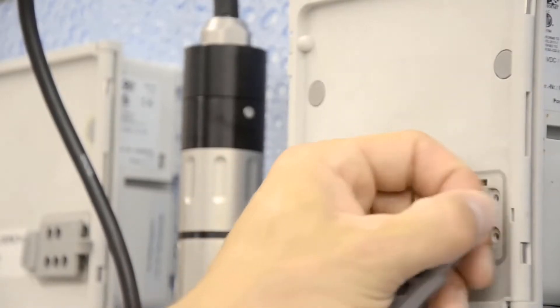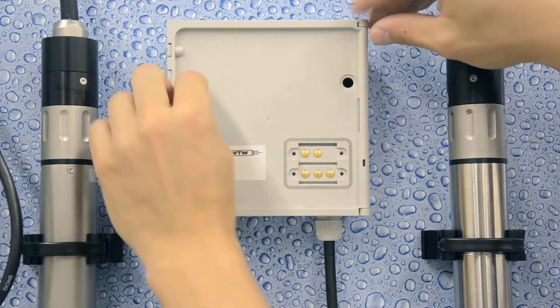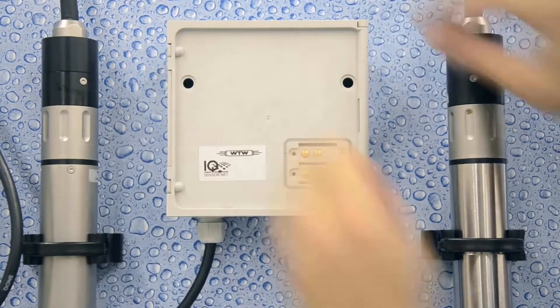First, remove the gray cover over the diodes and replace the circular plugs on the receiving module with black screw plugs.